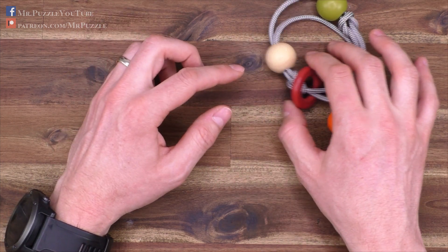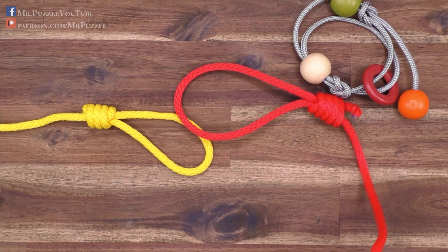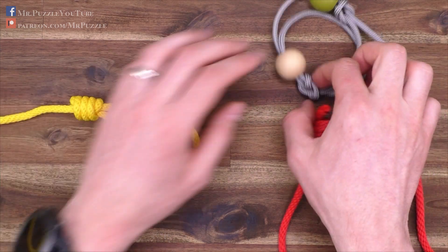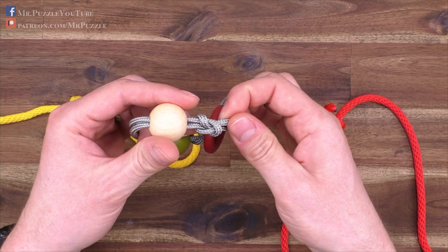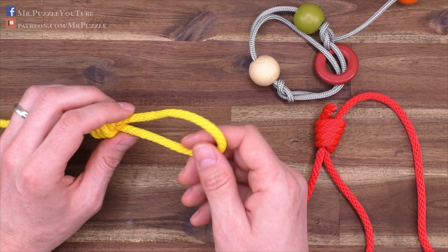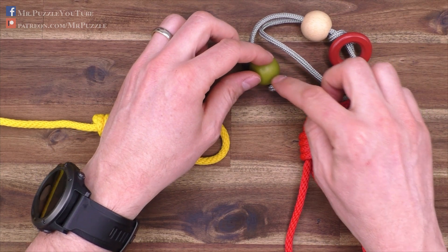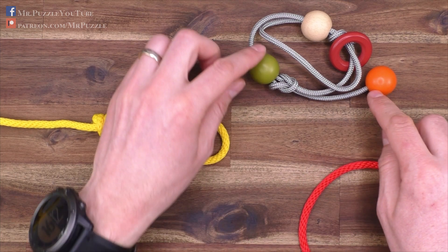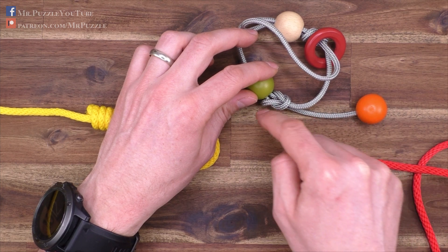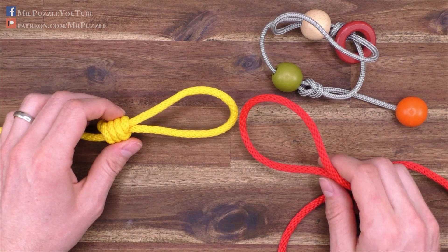To explain it in a little bit more detail, I will just take here two big cords with two different colors because it's easier to explain than on these small knots. These kind of knots are called reef knots, and they can be built in several different ways. For example, the yellow one simulates this small loop here on the green ball, and the red one simulates our cord that is connected here to the orange ball and goes through this loop here of the green ball.